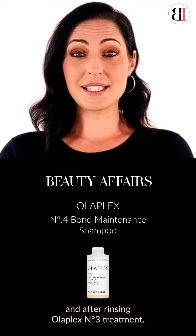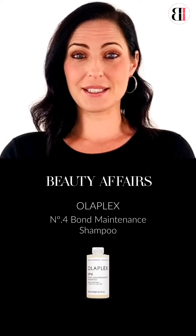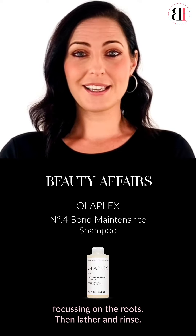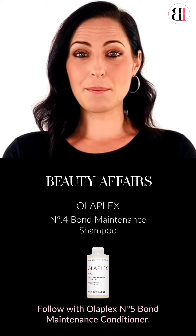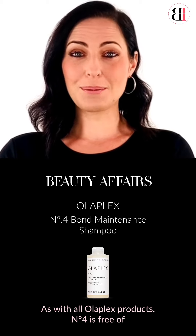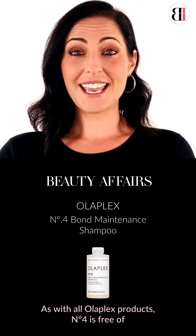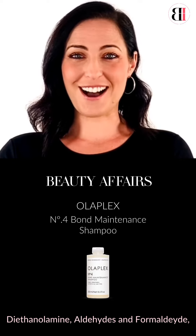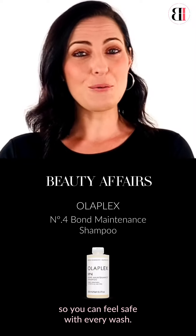Use Number Four every time you shampoo, and after rinsing Olaplex Number Three treatment, apply and massage throughout your hair focusing on the roots, then lather and rinse. Follow with Olaplex Number Five Bond Maintenance Conditioner. As with all Olaplex products, Number Four is free of diethanolamine, aldehydes and formaldehyde, so you can feel safe with every wash.